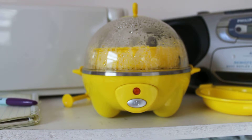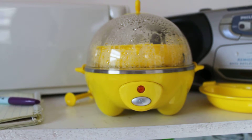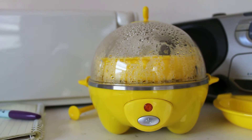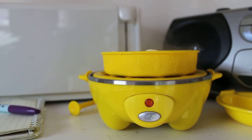This is my egg cooker. Unfortunately we missed the cooking process, so I'm now going to remove the lid, hopefully without burning my hands, so you can see what it made. Ready? Ta-da!